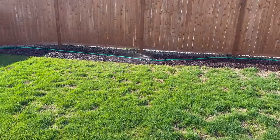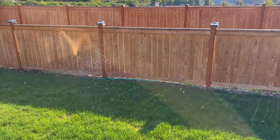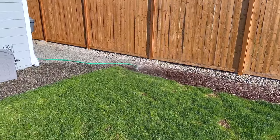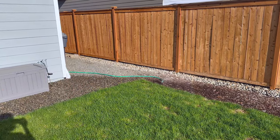By the way, one of the reasons I like these impact sprinklers is because you can daisy chain them together. You can see here I've got two strung together off of one outlet from one side of the house, and this one's actually daisy chained off the hose in the front there.